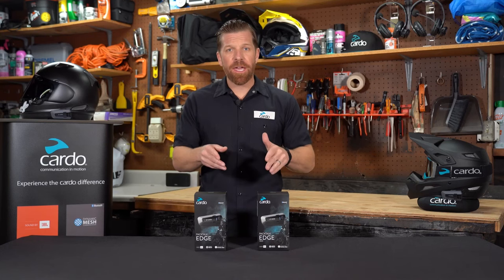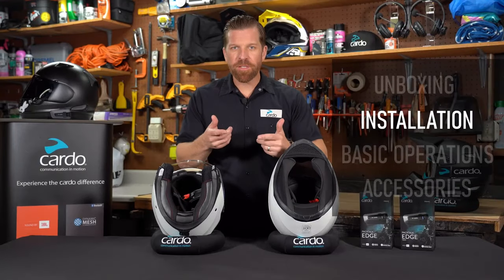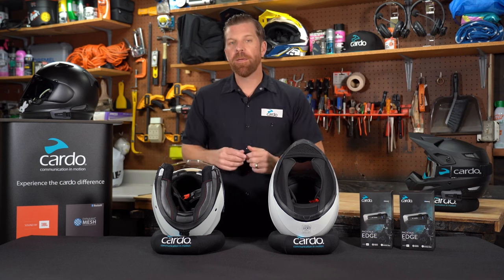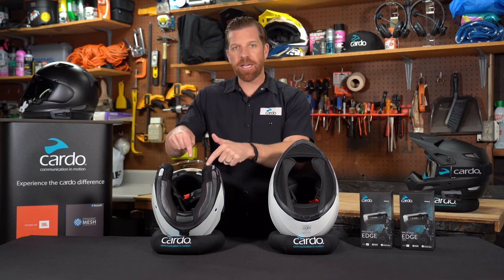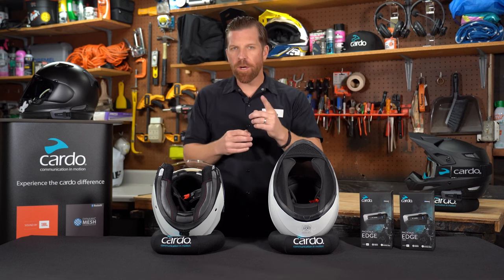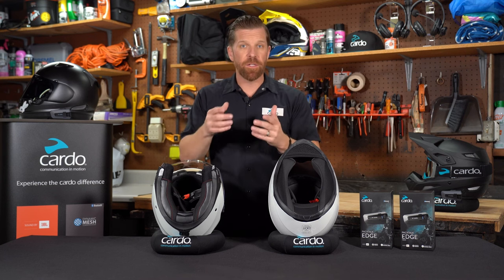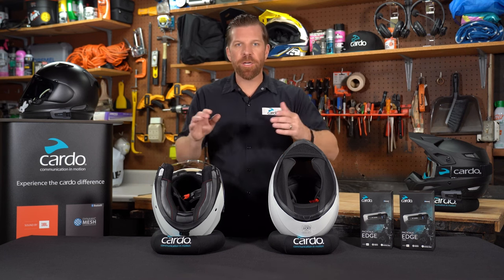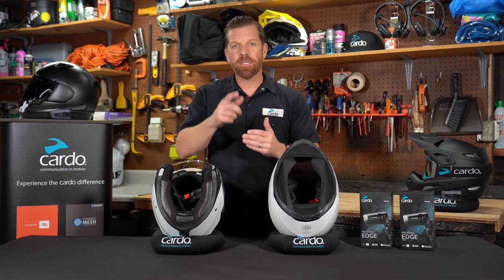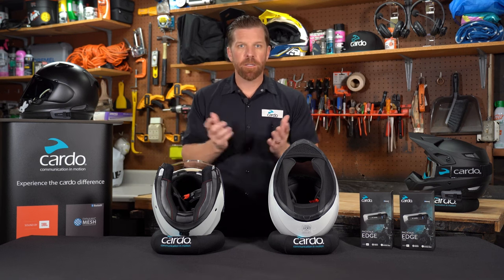Hey everyone, in front of me we have PacTalk Edge, the all new premium communication system from Cardo. Now see how to install this into your helmet. For this tutorial, we'll show you on a full face helmet and also a three quarter helmet, being mindful that if you have a modular helmet, you'll follow the exact same steps. If you plan to put this on a half shell helmet, there's likely one other piece you'll need, which I'll talk about in the accessory section of this video. If you find yourself needing any more information on installation, you can always refer to the installation guide that came in your box, or the installation specific video by scanning the QR code in that guide. Let's start.